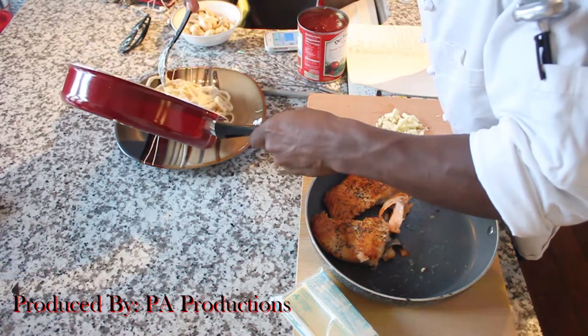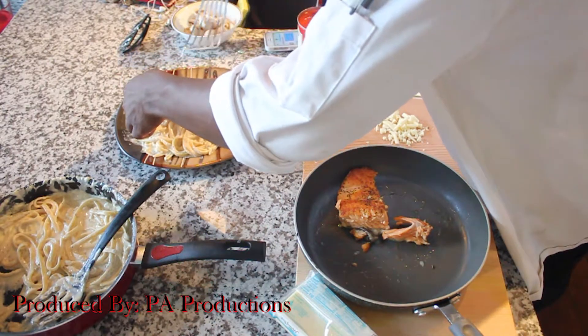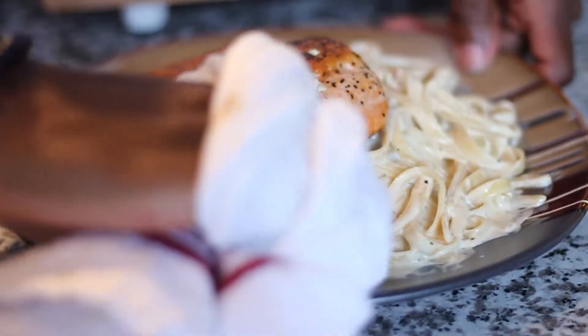Now what you want to do is go ahead and plate your pasta. Of course add that salmon on top, and garnish it with parsley.